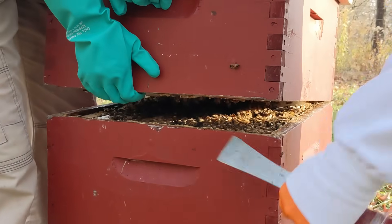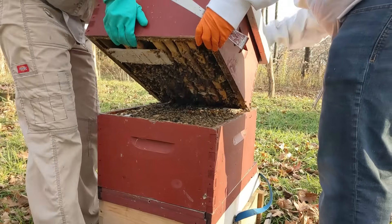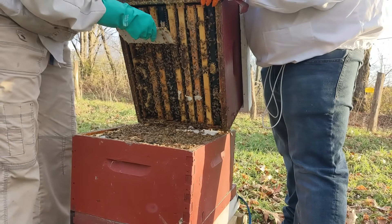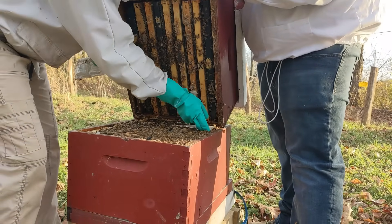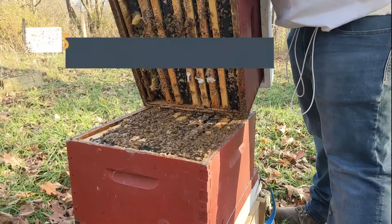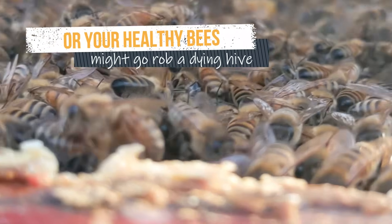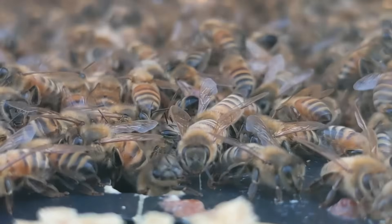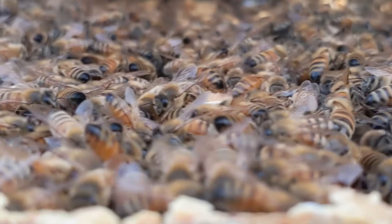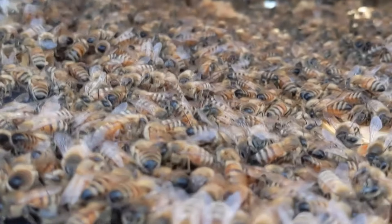Now we'll do what we call the tip-up, which is to pull the box backwards a little bit and then lift the back end upwards. I'll take out these old Formic Pro pads that we gave them two months ago. After a treatment, bees could drift to your hives from untreated hives — for example, in the woods — and this is how colonies get reinfested. A winter OA treatment will clean up mites that have arrived on drifting bees, and your bees will enter spring as strong as possible. It's important to keep mites low all year to keep viruses at bay.